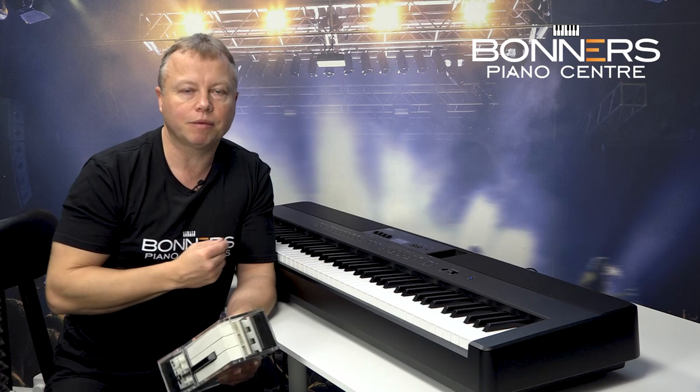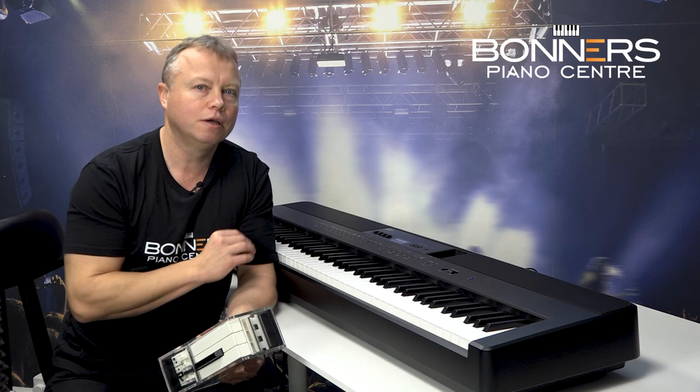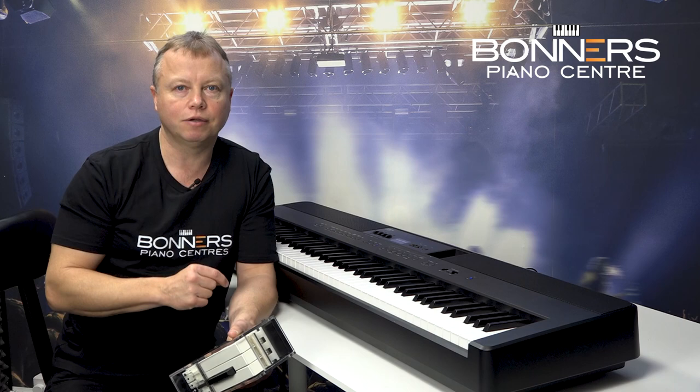I'm going to play you something else now using one of my favourite piano sounds on the ES920 — this is called the Warm Grand. As the title suggests, it's a warmer, slightly mellower piano sound, really nice for light classics or romantic ballads. So have a listen to the Warm Grand.